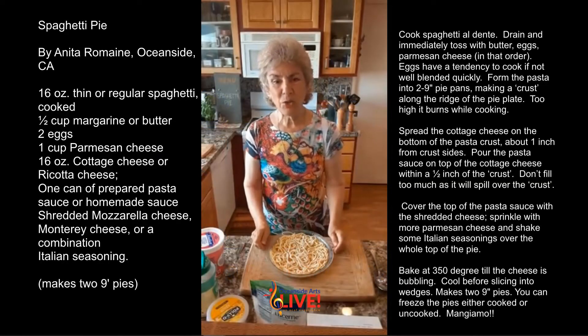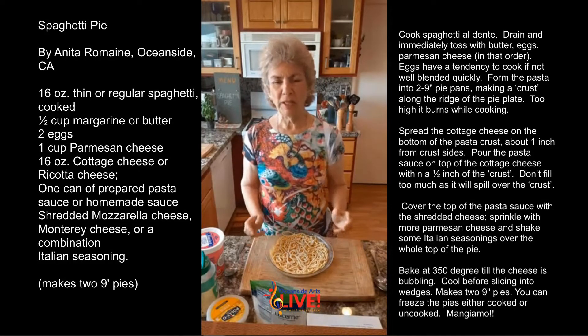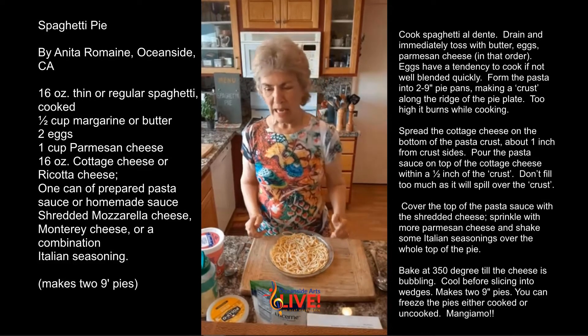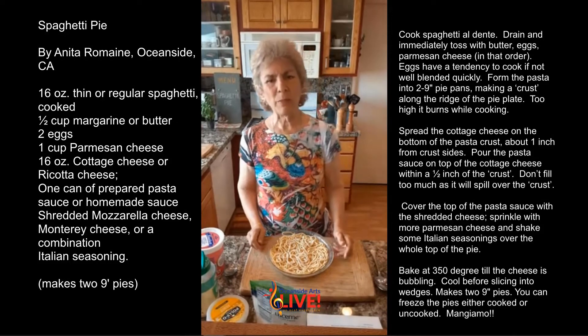Hi, today I'm going to teach you the art of cooking. Everybody's staying home for months on end, trying new recipes, doing new things to make your family eat more, eat healthier. So do I have a dish for you? It is called spaghetti pie.